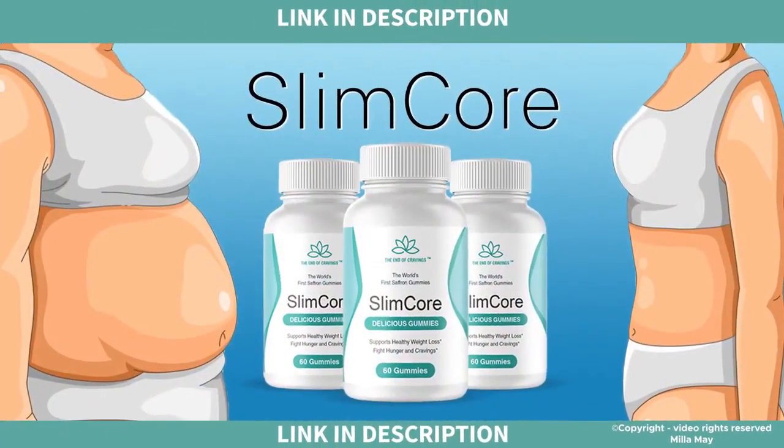Today, I decided to make this video to tell my experience with the SlimCore Gummies product. As many people were asking me, I decided to do the review, telling a little more about this product, how is the treatment, and what is inside the SlimCore Gummies.